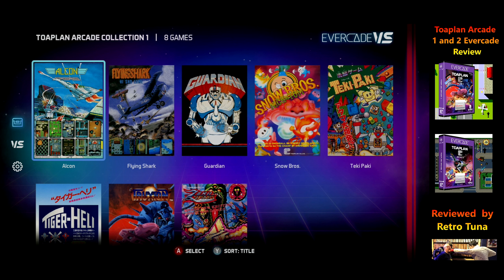Hello guys, Tuna back again. This time we're going to do another review. We're going to review two cartridges — we'll go through the games on the first cartridge, give you a quick overview of the games, what they are, roughly what I think of them, and it'll be quick. Then we'll move on to the second cartridge, and I'll tell you my overall thoughts of the two cartridges together.